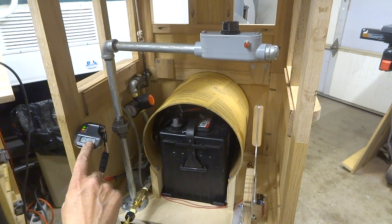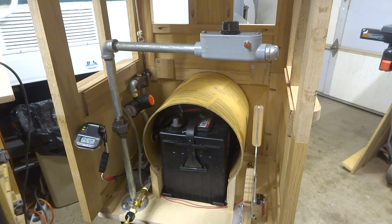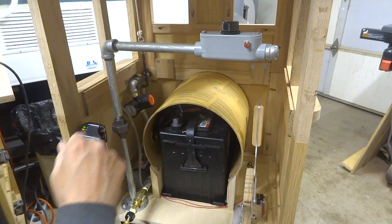This is a voltmeter that gives me an idea of the condition of the batteries when I'm out running. I can decide whether this is my last trip for the day or whether I need to recharge the batteries. I've also got an auxiliary horn here.